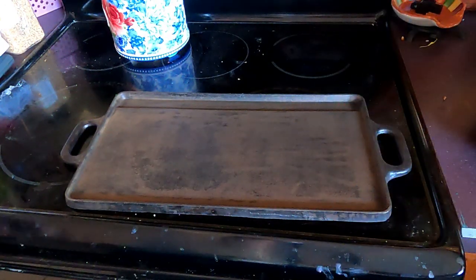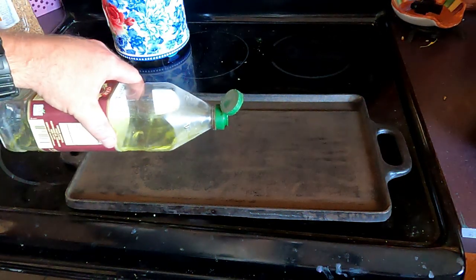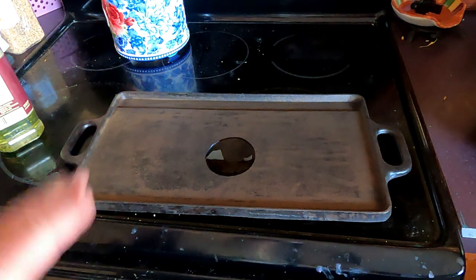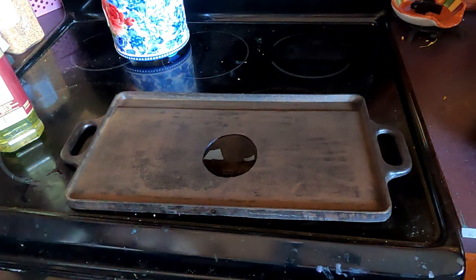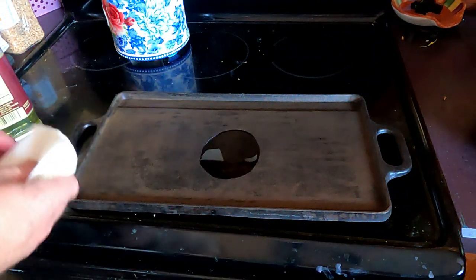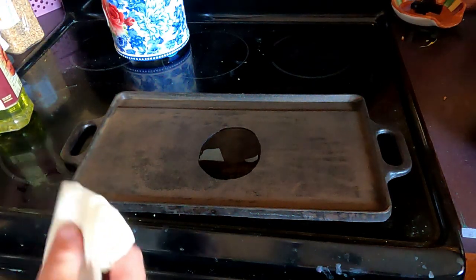We've got our pan all cleaned off. I rinsed it off in the sink, got all the dust and everything off of it. It's warm but it's not hot. We're going to add our grapeseed oil onto it, and while that's going on we're also preheating our oven to 350 degrees. All you've got to do is take a paper towel or a lint-free rag and spread this oil all over the pan.